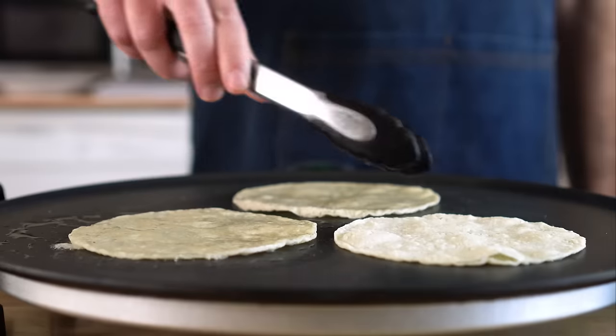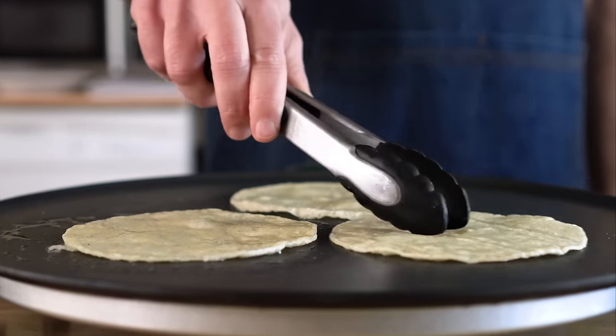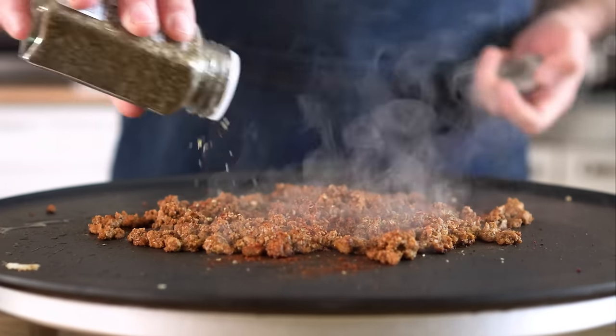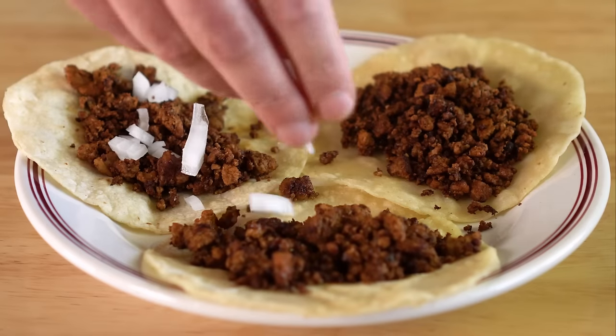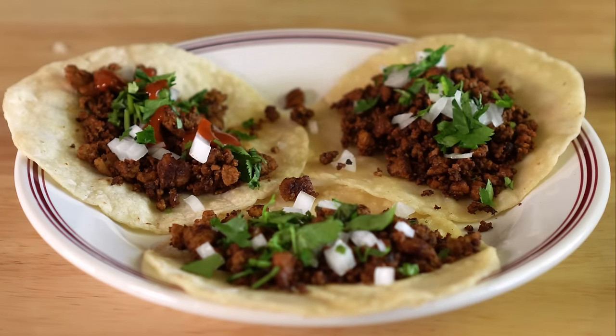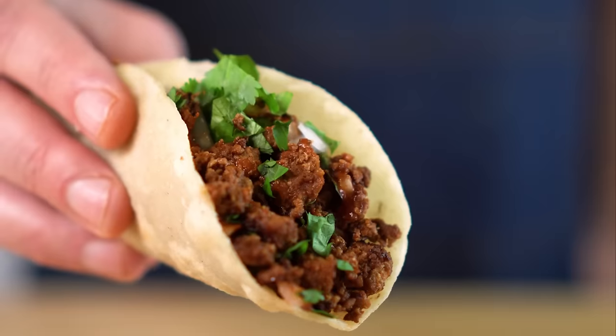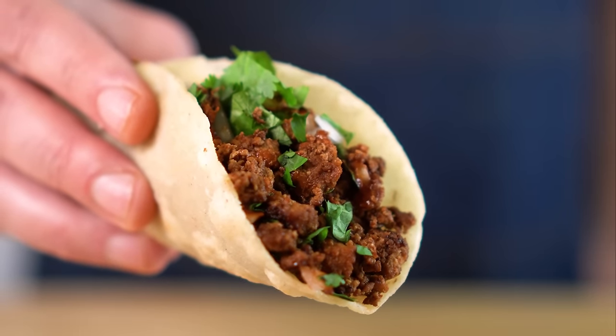The first thing I made was some tacos. I just heated up some tortillas and added some of our tofu beef, seasoned with cumin, chipotle powder, oregano, and some lime juice. Top it with some onions, cilantro, and hot sauce — more lime — and I gotta say, these hit the spot just as good as any taco truck I used to frequent, and they came together in about five minutes.